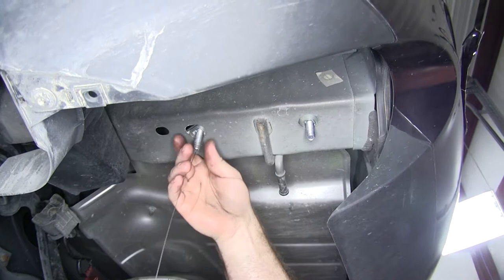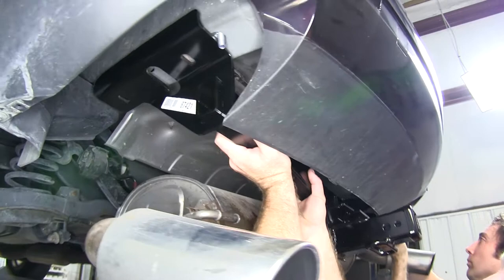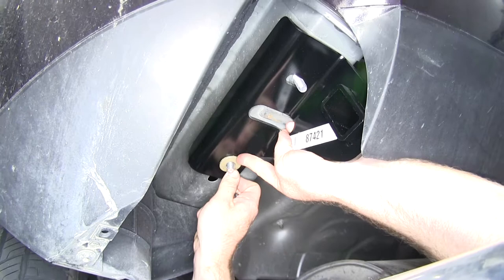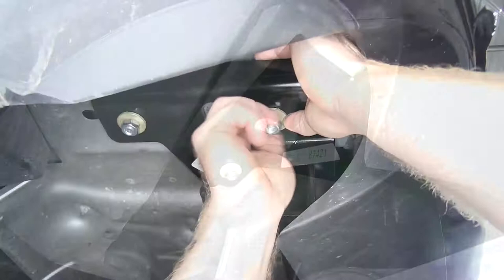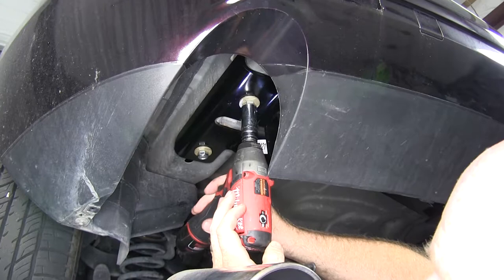It's a good idea to get a second set of hands in order to put the hitch up into place. Slide it up over the exhaust and get it behind there, making sure not to push the carriage bolt back up into the frame. Take one of the conical toothed washers with the teeth facing up towards the hitch, then get one of the nuts onto the carriage bolt. Once you've got one on each side, you can let it hang in order to start the rest of your hardware. Once the hitch is centered on the vehicle, take an 11/16ths socket and tighten up the hardware.